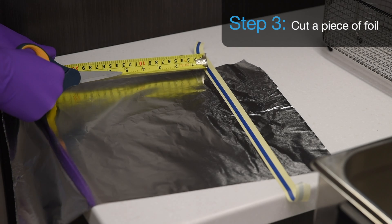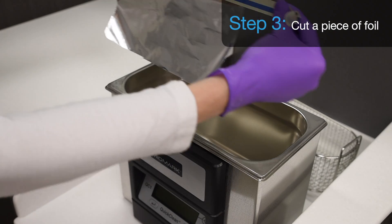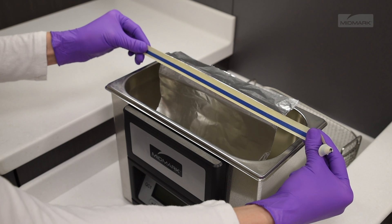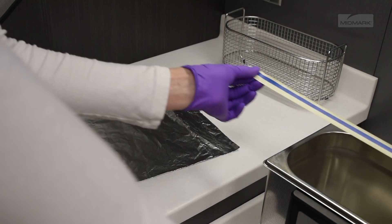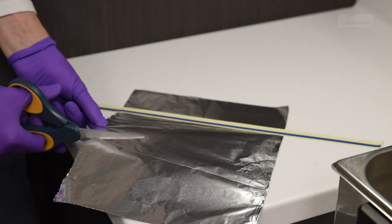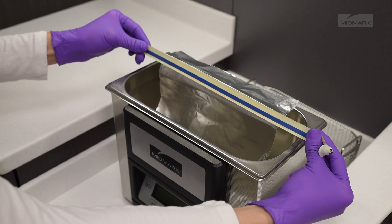Step 3. Cut a piece of foil approximately six inches in length and long enough to attach to the support and suspend almost to the bottom of the tank. The foil must not touch the bottom or sides of the tank. Attach the foil to the support. Care should be taken to avoid crinkling of the foil. Cut the aluminum foil if needed so that it will fit the tank without touching. Check the length.